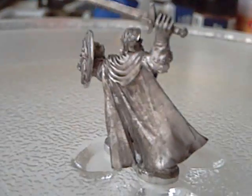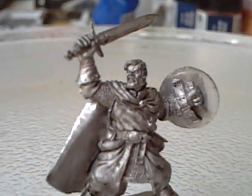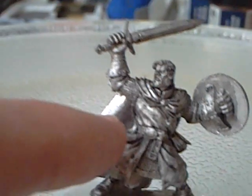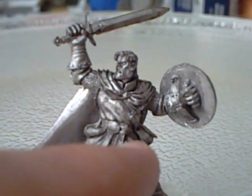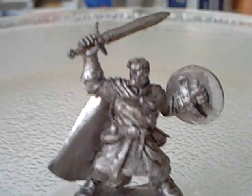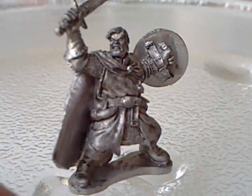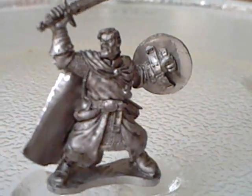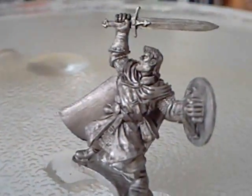But yeah, this guy is really well detailed, and he's not too busy either. It's not like he's overloaded with kit. He's got a horn here on his hip, and he's got a big sort of pouch on this side, and that's it — he's not overloaded with kit, he's not really fancy, he just looks absolutely fantastic. I'm really happy to have the chance to get to paint this guy. It's the first Reaper Mini that I've ever seen, ever got my hands on.